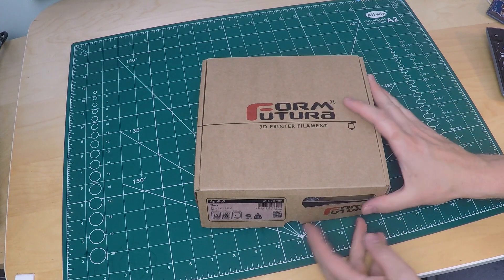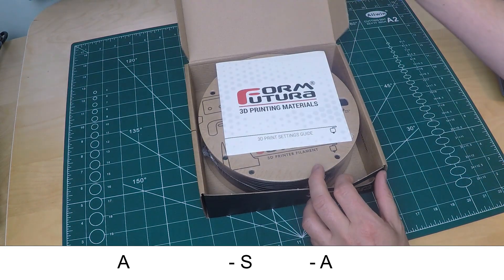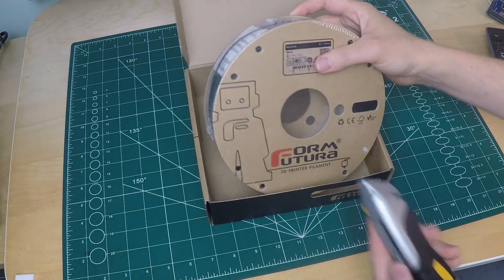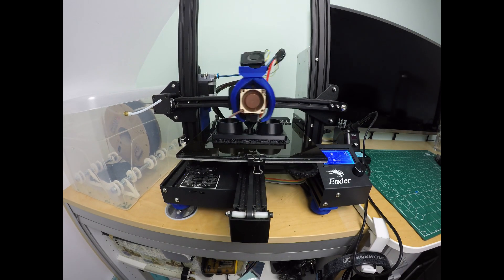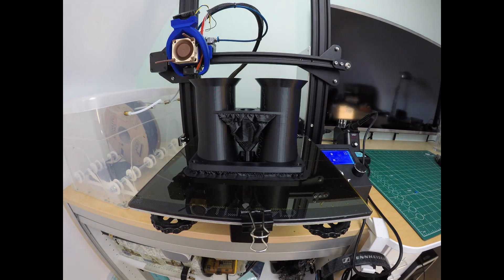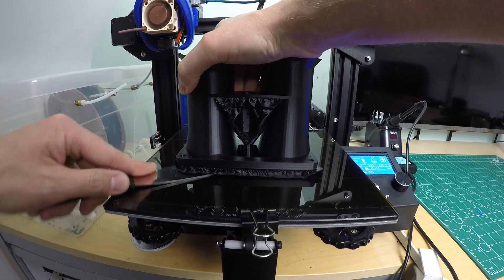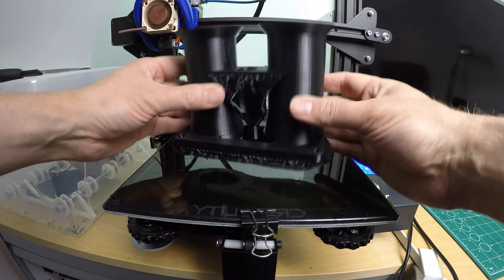I'm going to 3D print these out of Apollo X from FormFutura, which is an ASA-based filament — acrylonitrile styrene acrylate, basically a slightly posher ABS: nice and stiff with decent temperature resistance up to about 90 degrees. It should be perfect for this application, and look at it — it prints beautifully on my humble Ender 3, even if it stuck slightly too well to the bed. Right, let's clean these up and fit them.